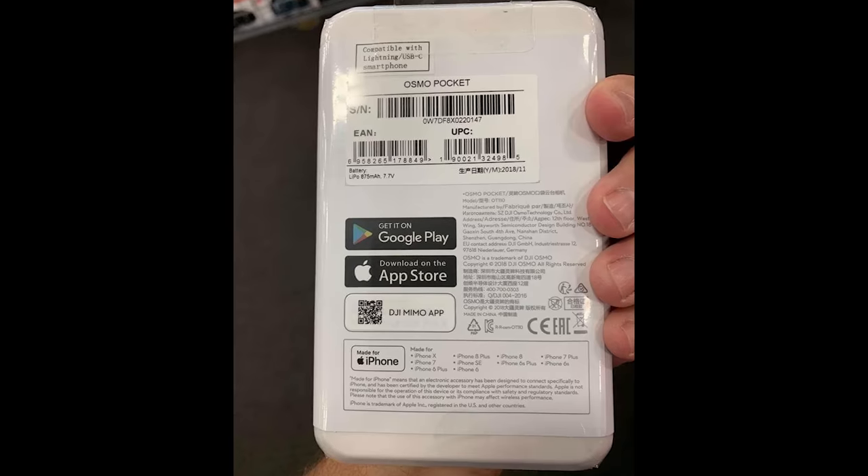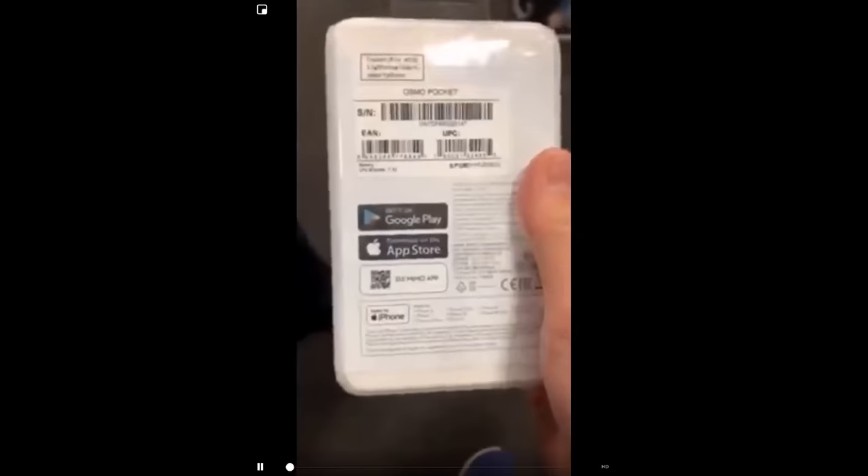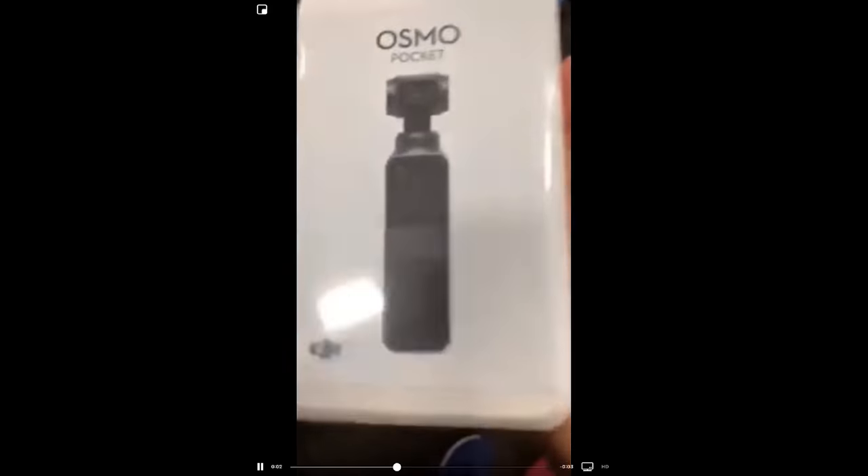However, looking at these photos that have been leaked online, along with this video, we can now see that it doesn't look the same as the Mavic 2 Pro, which has that 1-inch Hasselblad sensor. It has the same shape as the Hasselblad, but if I had to predict, I would think it's similar to the Mavic 2 Zoom, which is going to be a 1/2.3-inch sensor, which is the same camera sensor size as the GoPro.